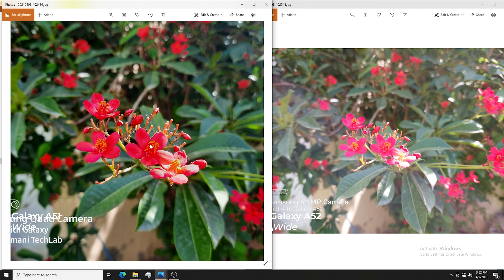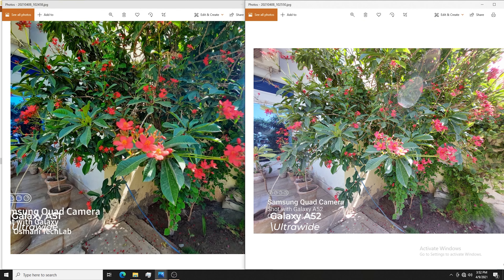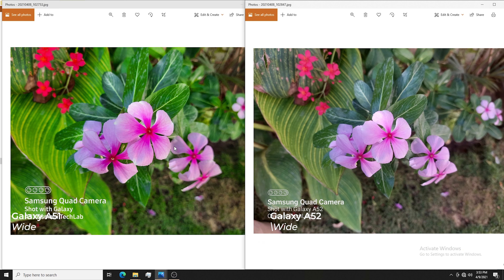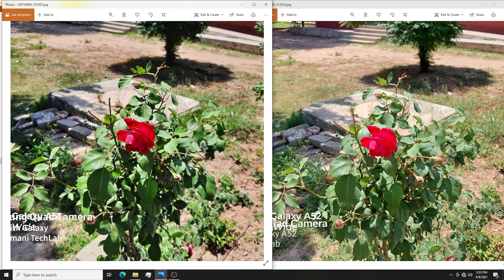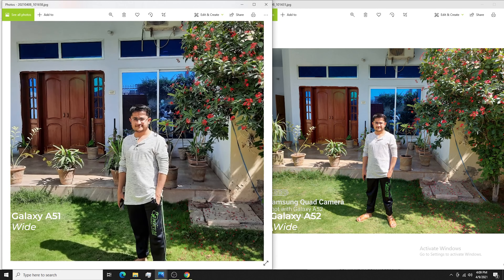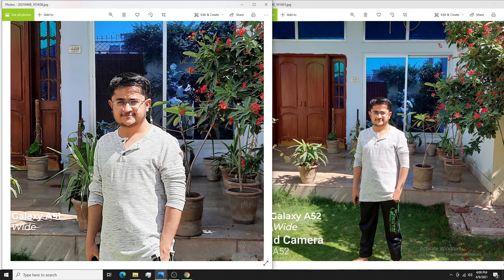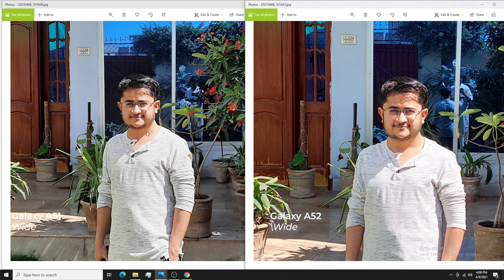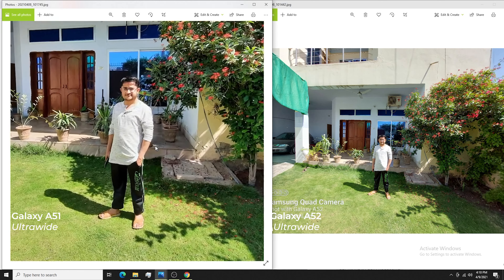One thing I noticed is that the Galaxy A51 oversaturates in both wide and ultra-wide shots, while the Galaxy A52 tries to give natural colors — not oversaturated and not over-brightened. On some images at first glance the A51 looks good due to the oversaturation, but not always. This oversaturation gives an unprofessional look to images. On the Galaxy A52 you get natural colors and can add saturation in editing if needed. Sharpness and color tone are very good in wide mode on both phones, but in ultrawide both lose some sharpness.